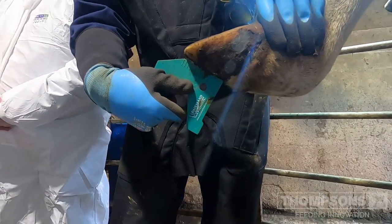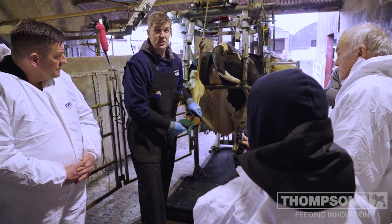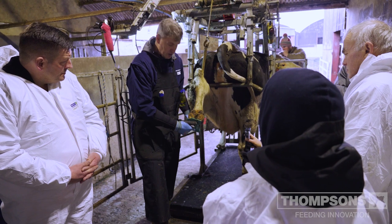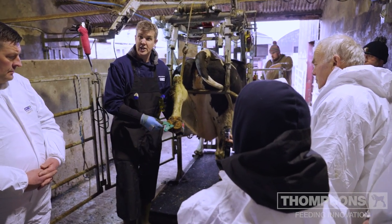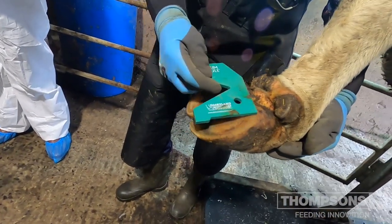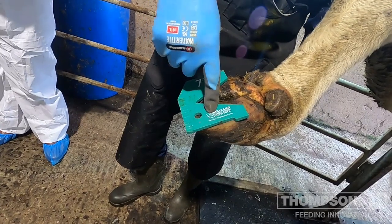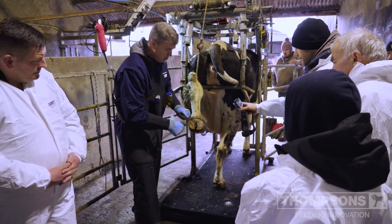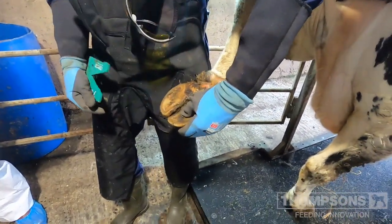This toe is more or less the right length, so the only thing I can do by cutting these toes shorter is increase her risk of being lame. The other toe is the same length, so there's no need to shorten any of the toes. Next step — balancing the soles. We shouldn't touch the rear of the medial claw with the grinder. We need to balance the two claws — and these look excellent for stability. No need to even run the grinder over it.